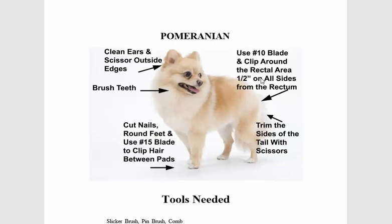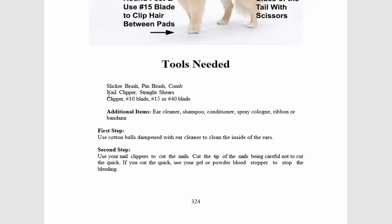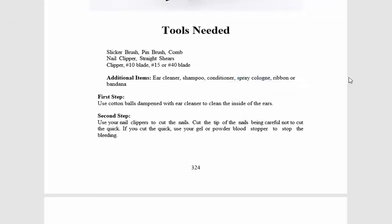Follow the instructions for what tools you need: a slicker brush, a comb, nail clipper, straight shears, number 10 blade, 15 and 40 blades, ear cleaner, shampoo, conditioner, spray cologne.